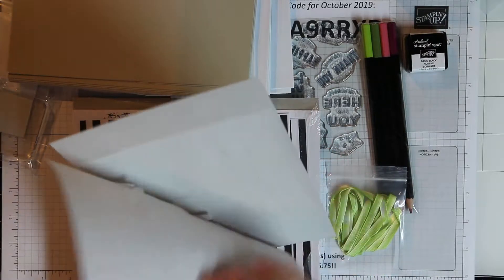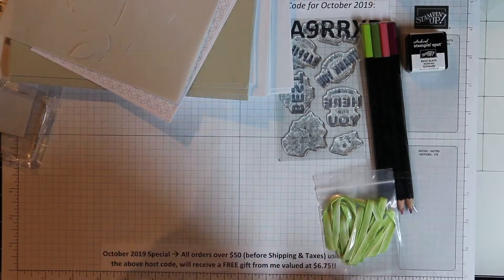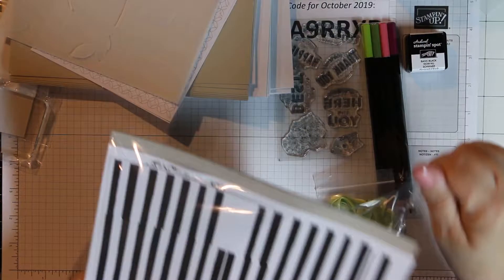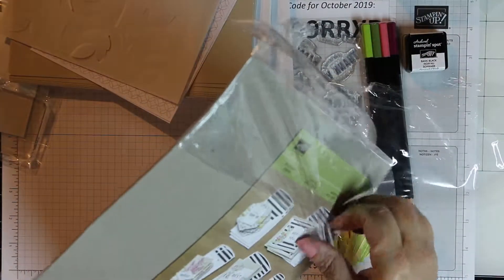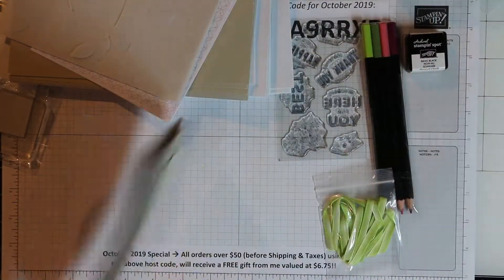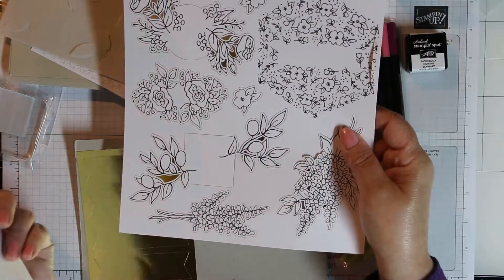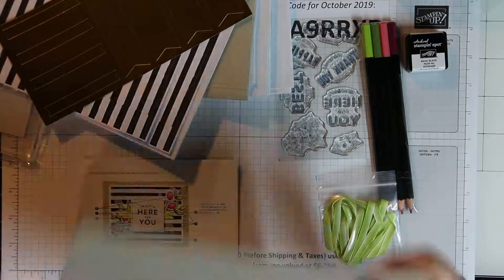Of course you don't have to make it the way the instructions tell you to — you could make your own design. I did follow the directions and designs that they had made for the purposes of this video. The kit also comes with the coordinating printed envelopes so you don't have to worry about finding envelopes, and that's what we're going to be coloring. There are enough designs to make all the cards and then there's some more dies that have to be punched out.